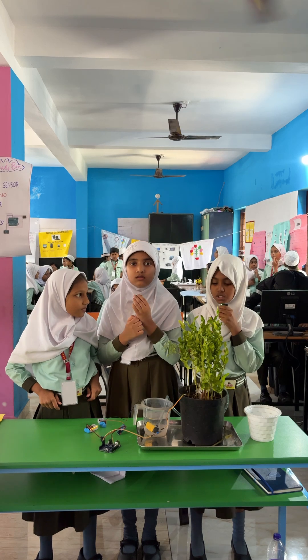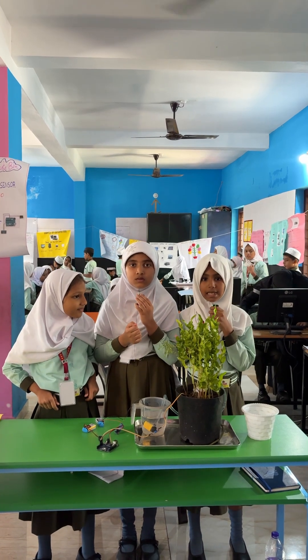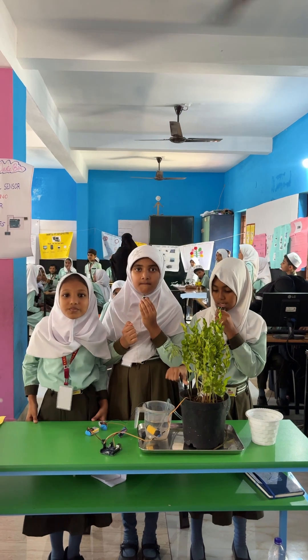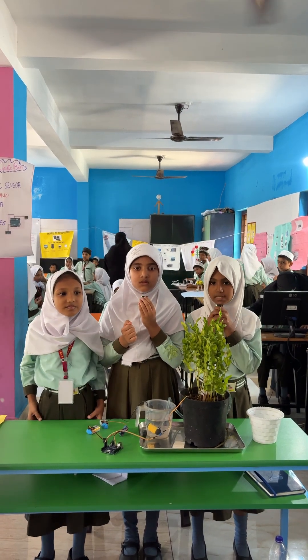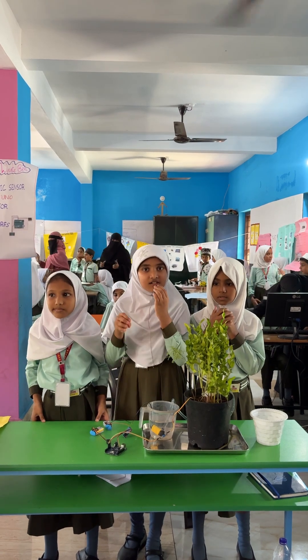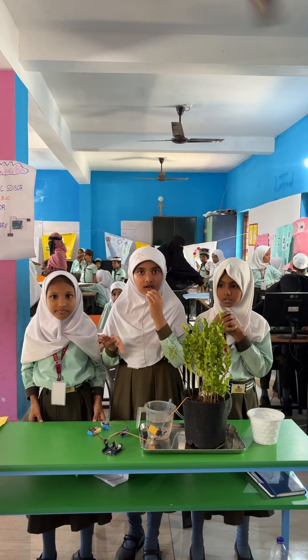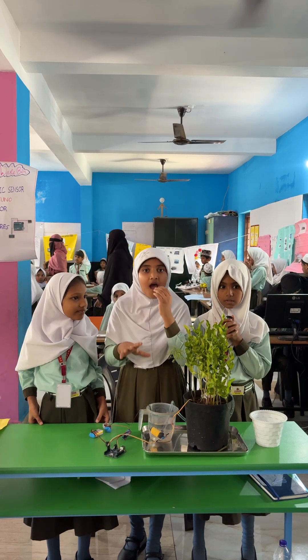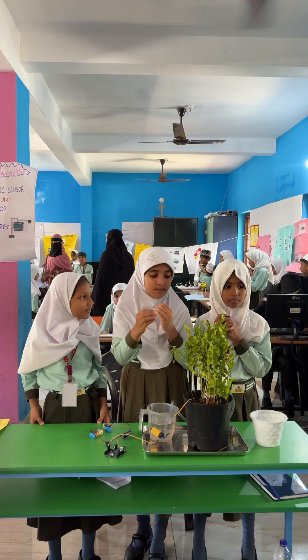The system is used to water plants automatically. It uses a soil moisture sensor to check whether the soil is dry or wet. When the soil is dry, the sensor sends a signal to the Arduino microcontroller, and then the water pump turns on and supplies water to the plant.